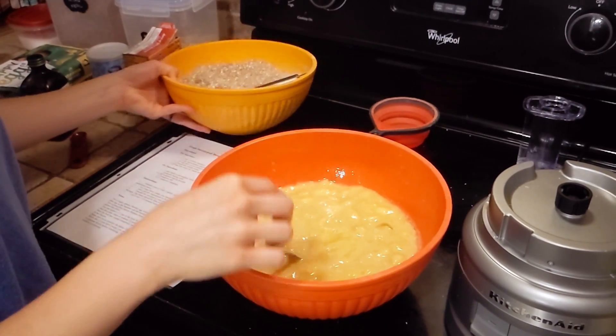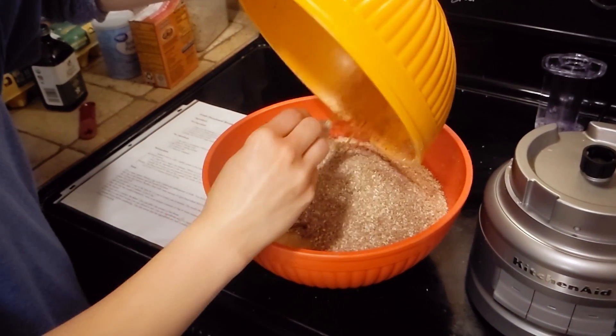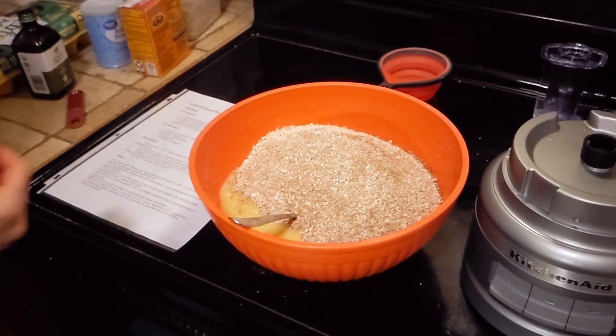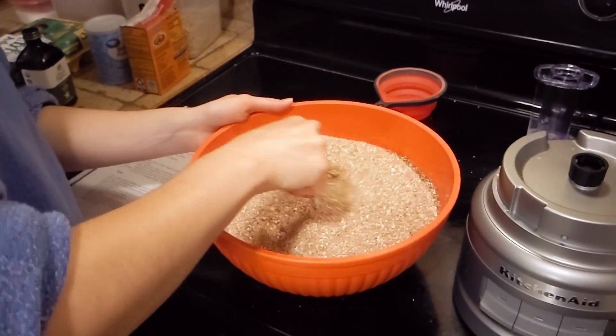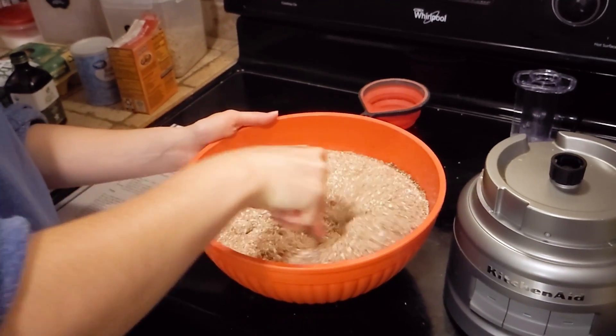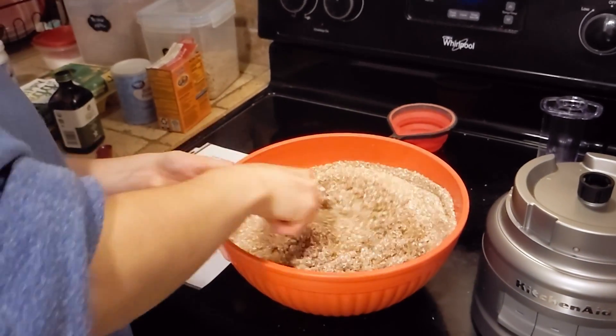For a lot of baking it's like, oh, you slowly add in the dry ingredients and mix them in. It doesn't seem to really matter for banana bread though, so I just kind of pour it all in and gently mix it all together. This is not a highly professional banana bread — it's just a good enough banana bread.